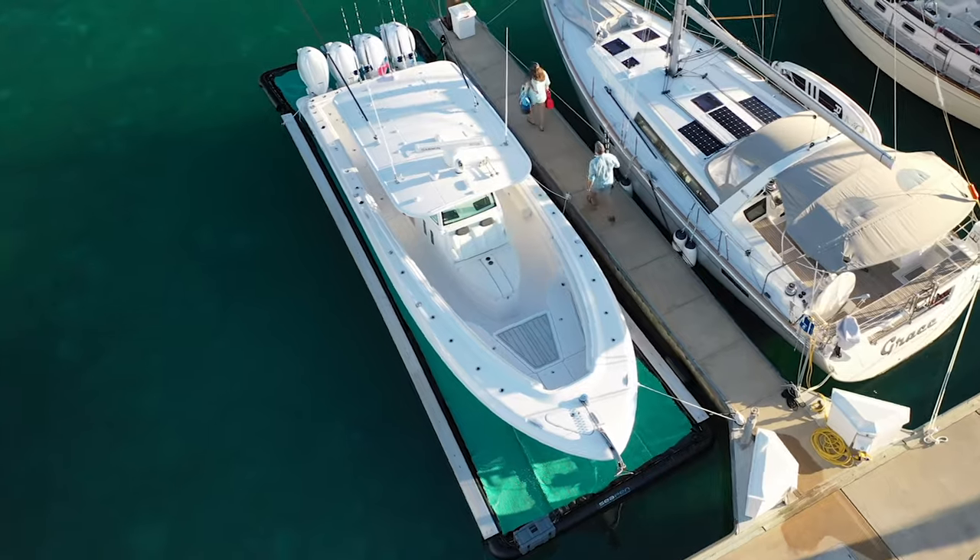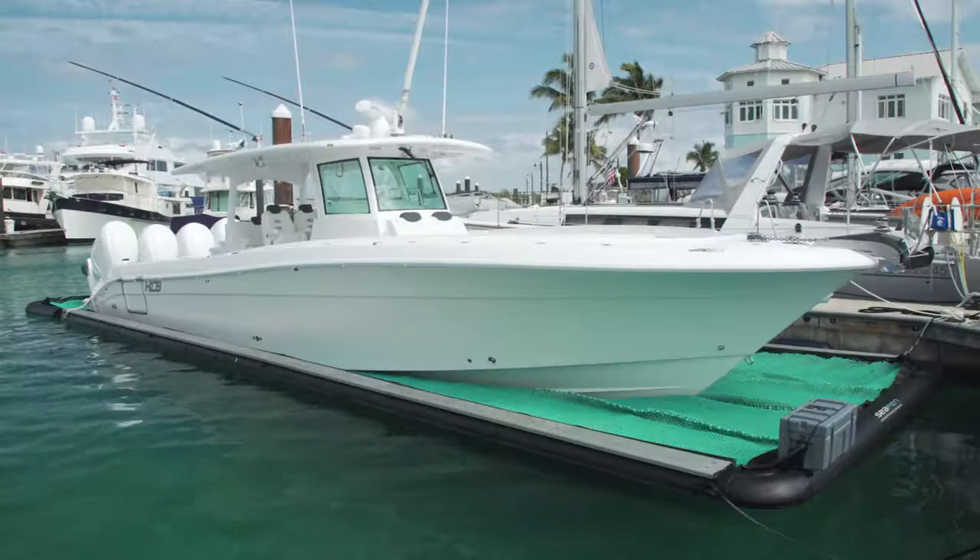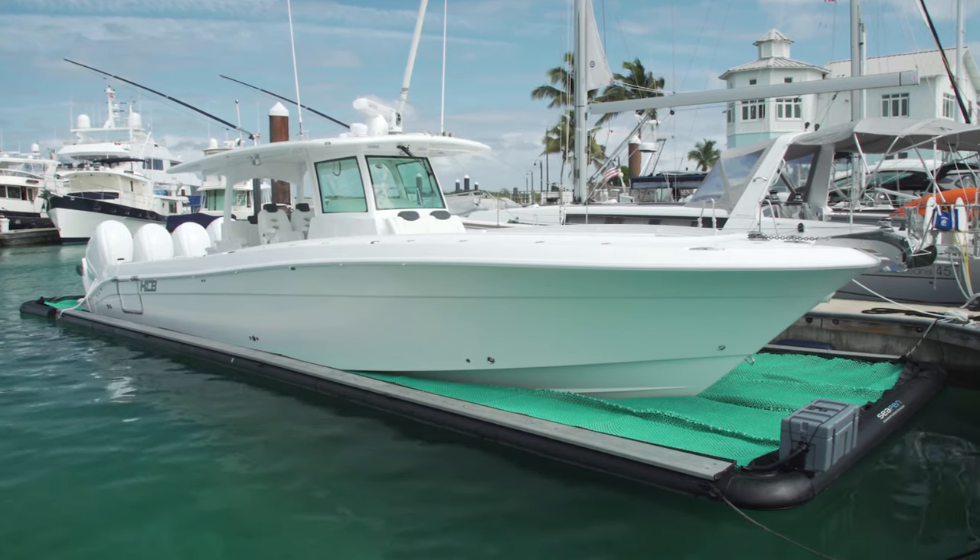SeaPen is the ultimate solution for dealers because rather than using trailers, forklifts, and hoists to move their boats around, they now have a platform in the water that they can sell from. Doing a sea trial is as simple as pushing a button.